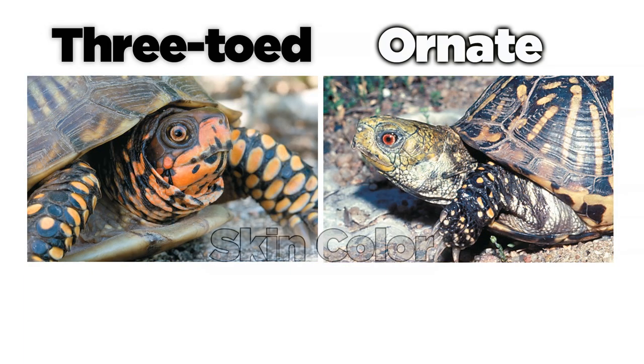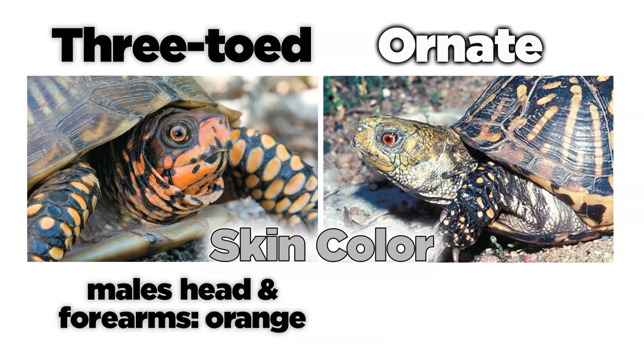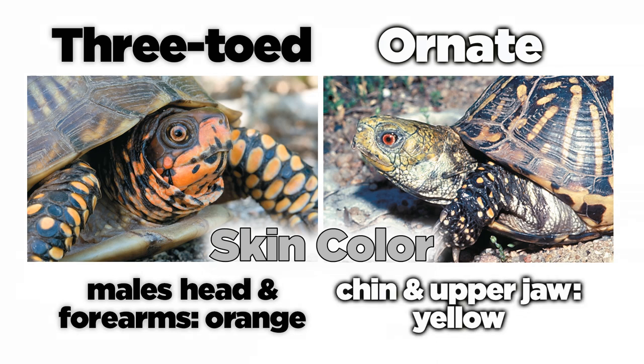Another thing to consider is the color of the turtle's skin. In male three-toed box turtles, the entire head and portions of the forearms might be orange. In ornate box turtles, the chin and upper jaw may be yellow with faint yellow spots on the skin. However, be aware that three-toed box turtles can have yellow spots too.